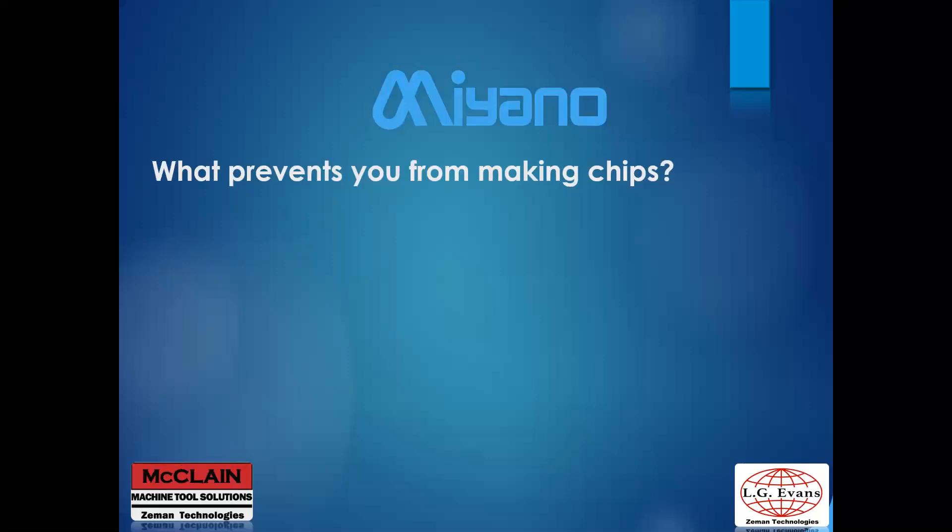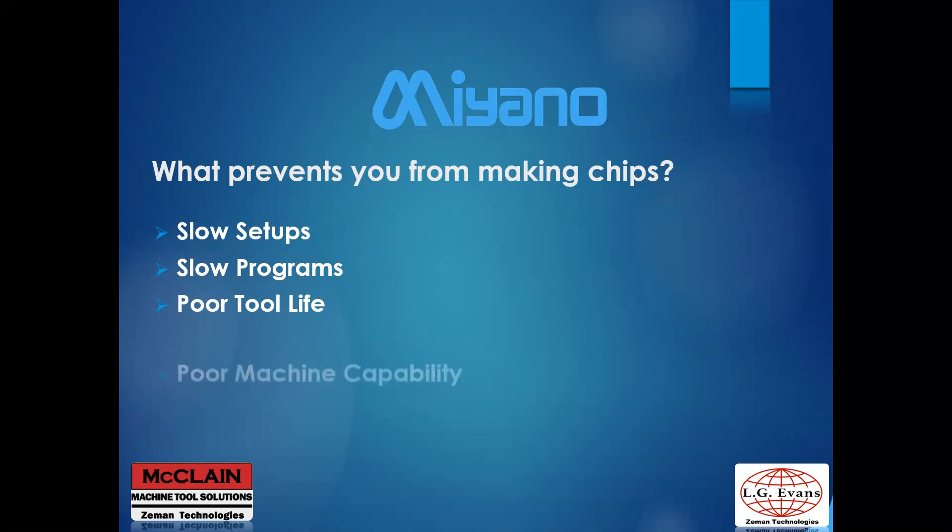What prevents you from making chips? Slow setups — if it takes longer to set up, that cuts into your production time. Slow programs — if programs cannot run efficiently and have a lot of dead time, you make fewer parts. Poor tool life — if you are always changing tools, you're not running parts. Machine capability — if a machine cannot multitask, it will always be slower. Newer machines are generally faster and more capable.